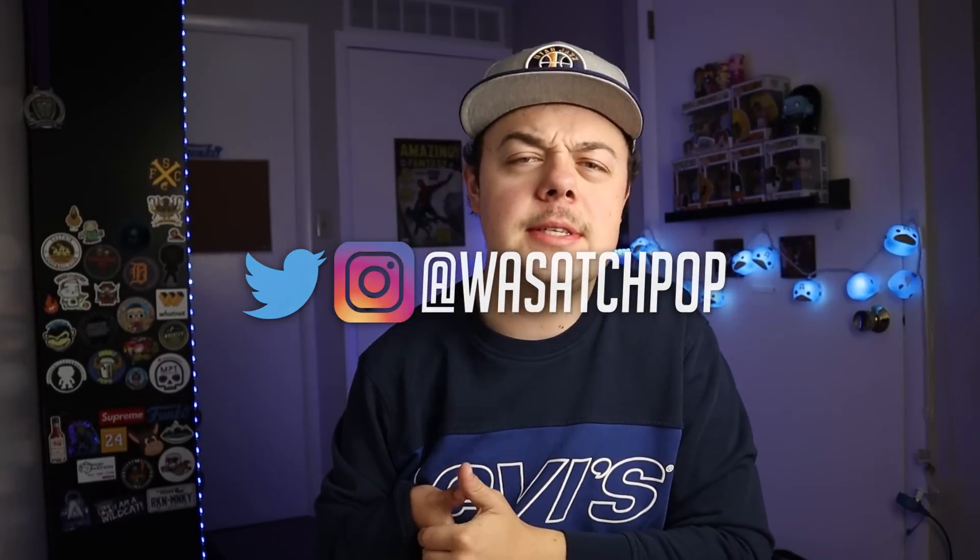What is going on everybody? This is Mason. You are tuning into the YouTube channel Wasatch Pop. Hope you're having a fantastic day and a fantastic week. Thank you for taking time out of your day to watch this video. You guys have been waiting for this video for about a week, maybe a little over a week right now.